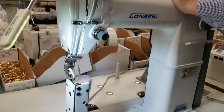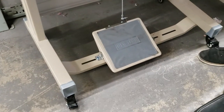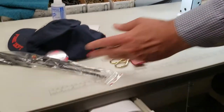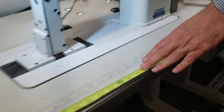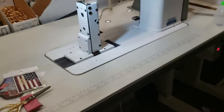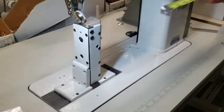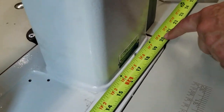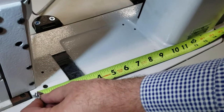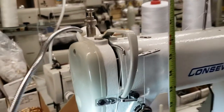This machine is set up on a new tech T-legged wheel base because the customer wants to move it around. The table is the same size — 47 and a half inches by 21 inches. The entire bed is 20 inches. The space between the post and the neck is about 10 inches.